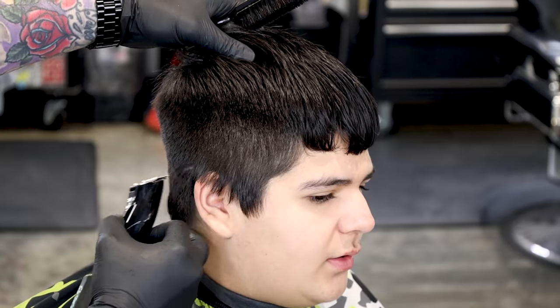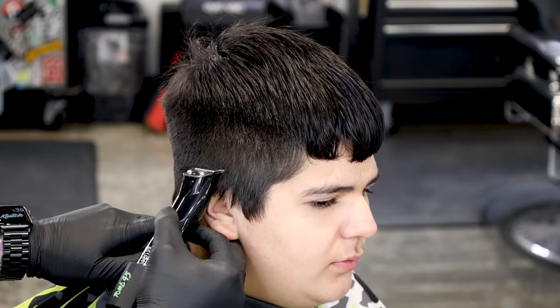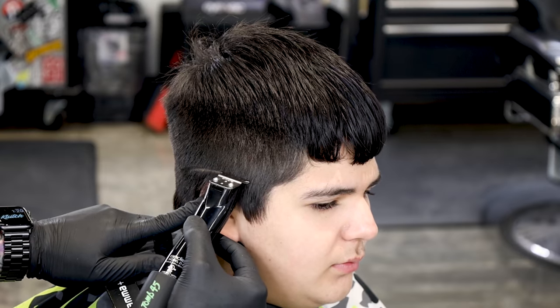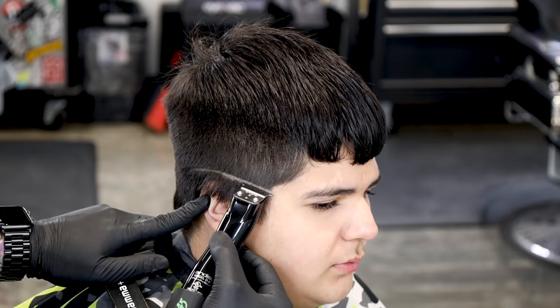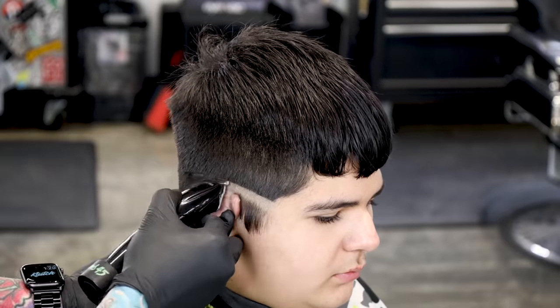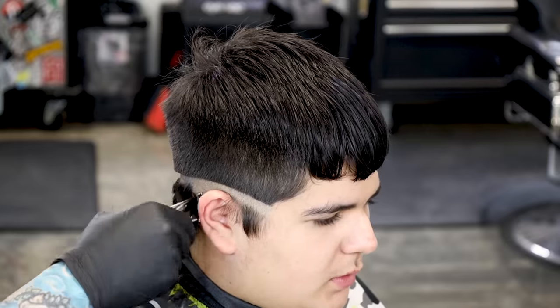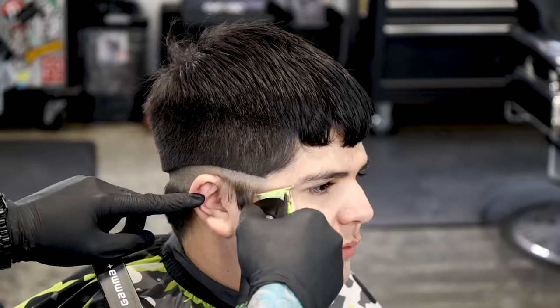Now we're going to start our bald guideline. I'm going to punch it in with the Slimline Pros. I like to use a trimmer that's not so sharp so it's not so difficult to take out the bald line. Then we'll bald out a little bit underneath, and come in under that with a sharper trimmer — that will help the transition from the shaver to the trimmer and also make it easier for the shaver to bald out over that sharper trimmer.